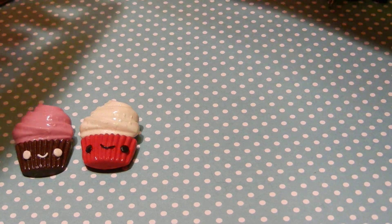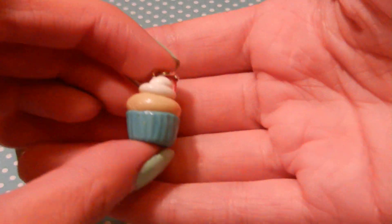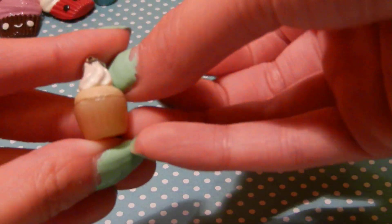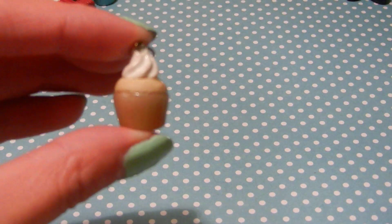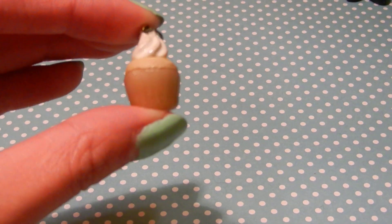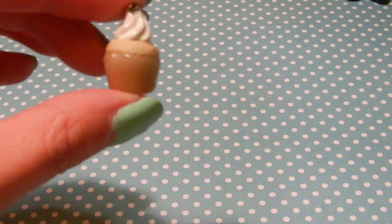Then I have this cupcake and it just has a little cane slice. And I also have this plain vanilla one.